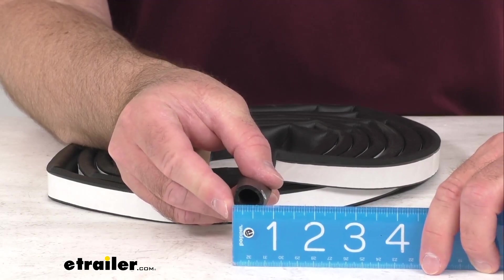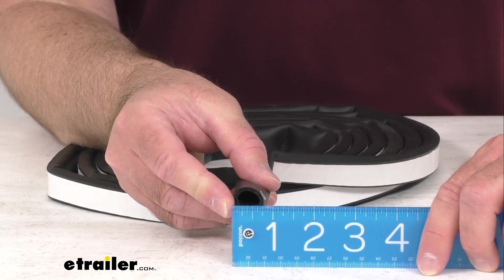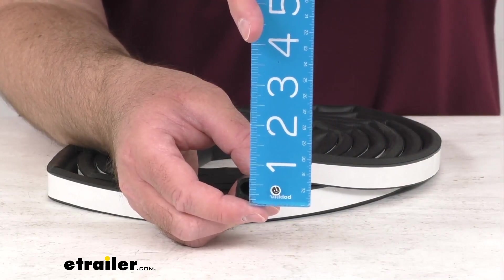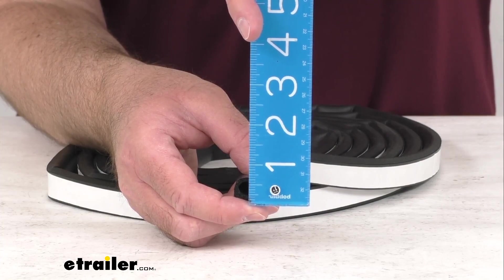Looking at the overall width, we are sitting pretty close to three quarters of an inch. And then looking at the height, we're sitting right at about nine sixteenths of an inch tall.